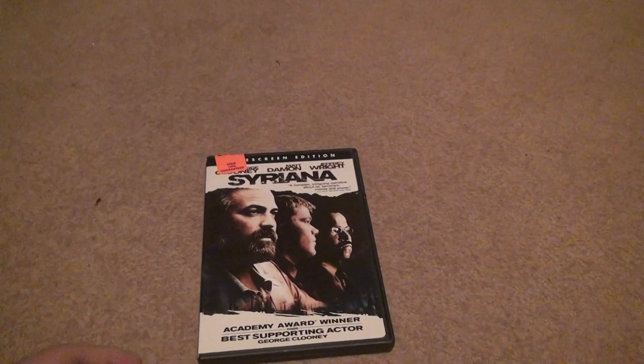This is Sirian — Siriana, whatever. That's George Clooney. Okay, let's open it up.